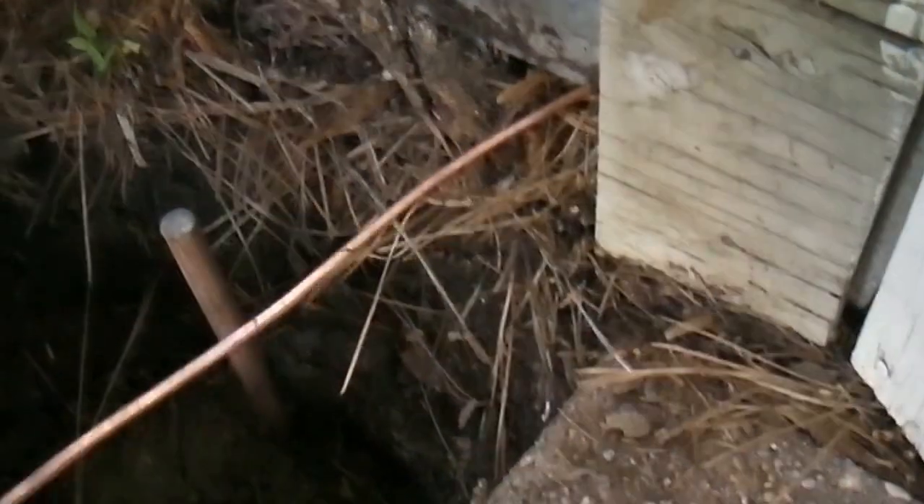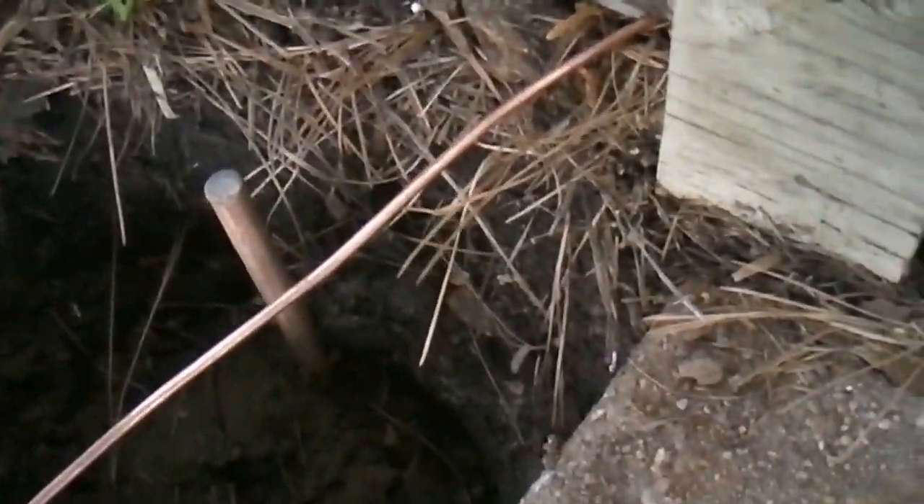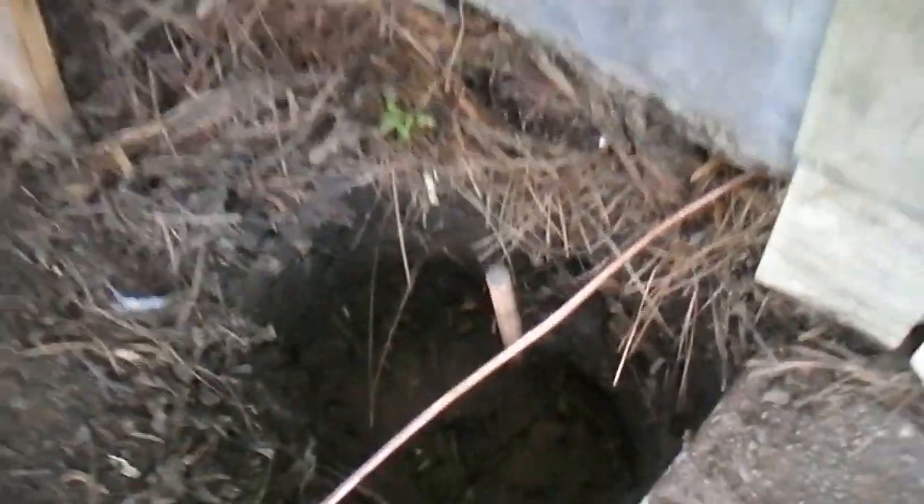I cut the power and what I'm doing here is running this wire down, down to there, and then right here it's gonna go like that. I'm gonna pound that in a little further so it won't ever be in the way.